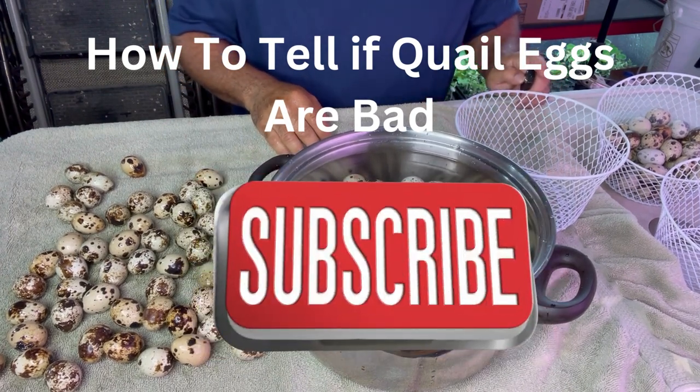Please subscribe to my channel and click the bell notification to be notified when we upload additional videos. Thanks, have a great day, bye!